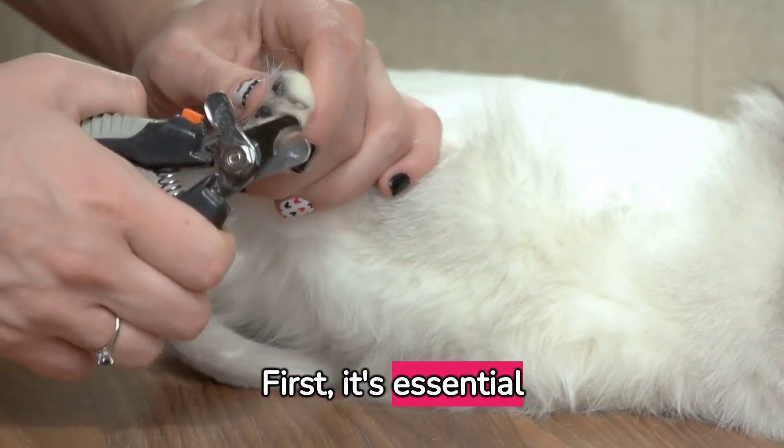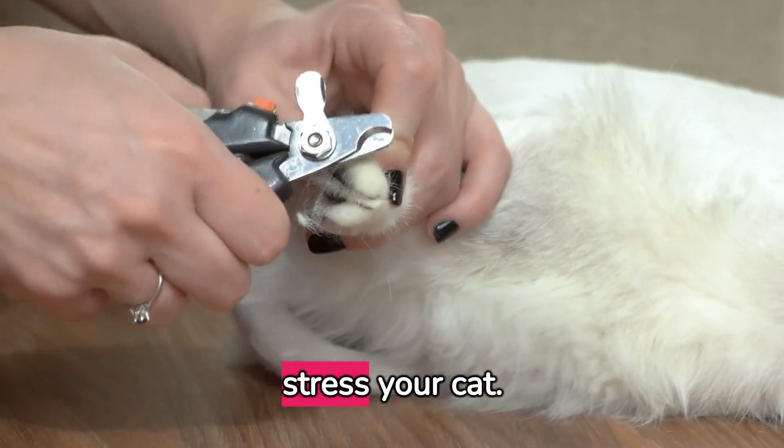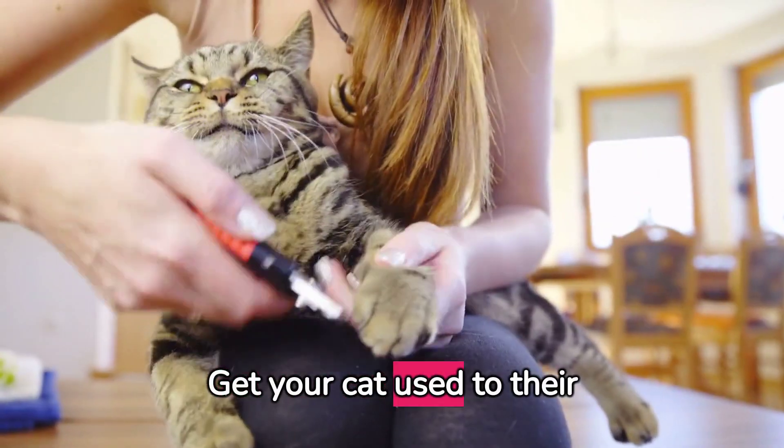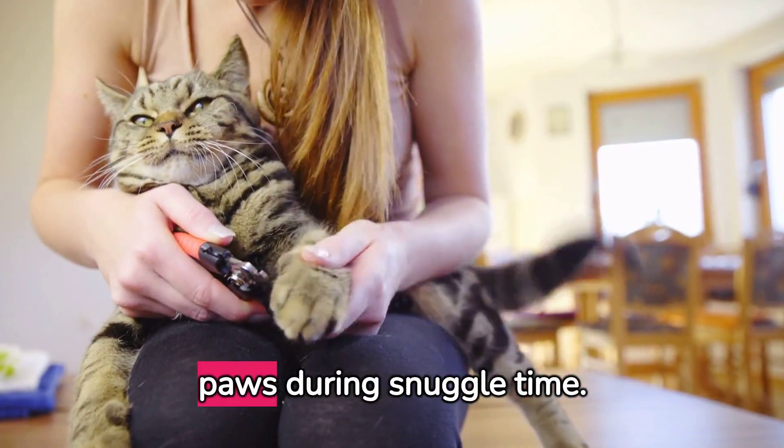First, it's essential to create a calm environment. Avoid distractions and noise that could stress your cat. Get your cat used to their paws being touched — start by gently petting their paws during snuggle time.